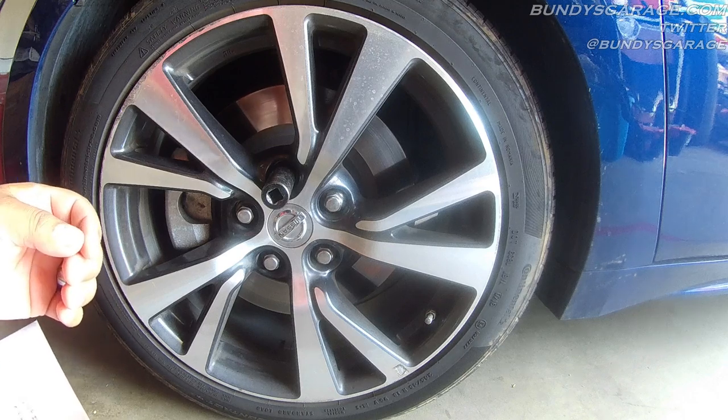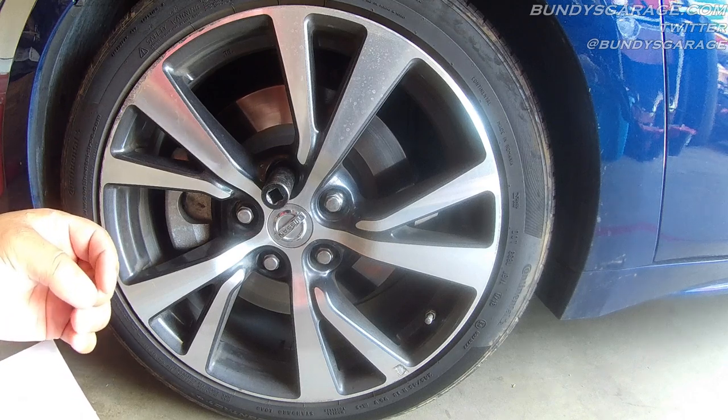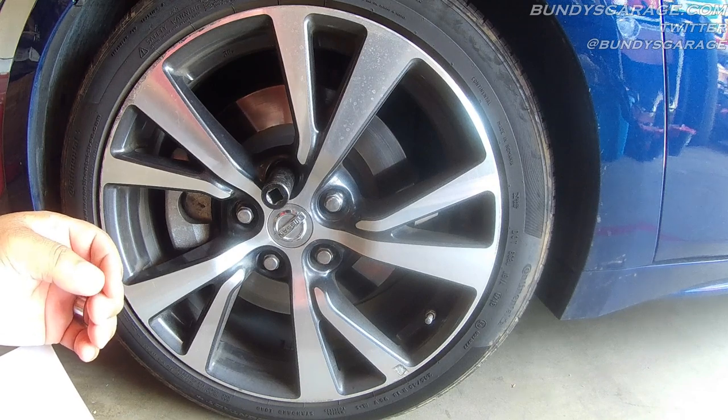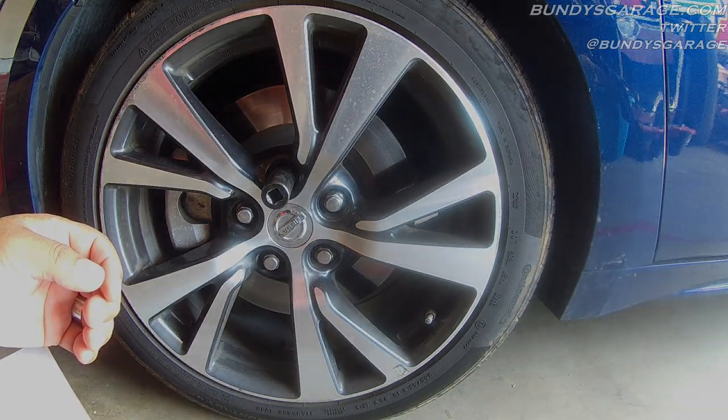Bundy's Garage. Bundy here. Today we are working on a Nissan Maxima — this will cover from 2004 to 2017 models. We are going to be doing the front brakes on this thing.